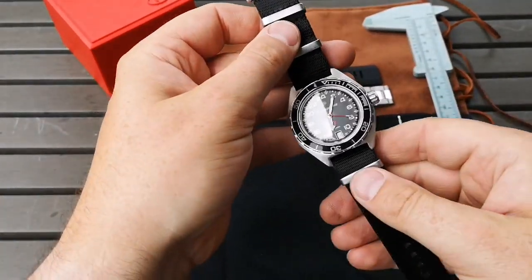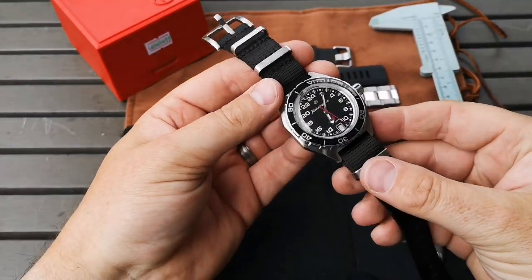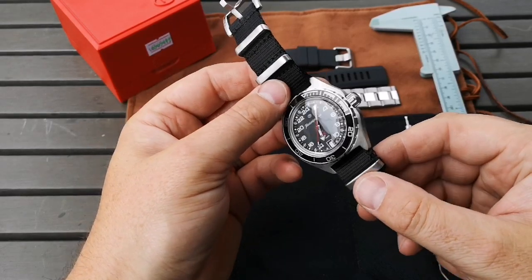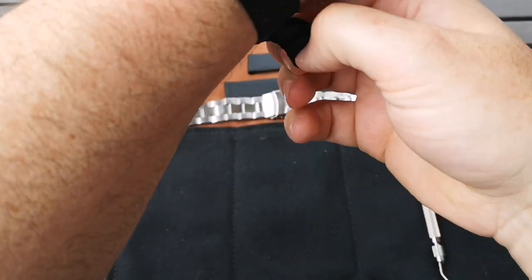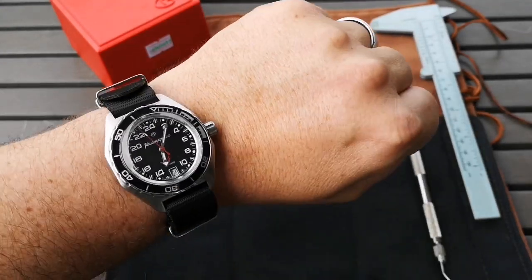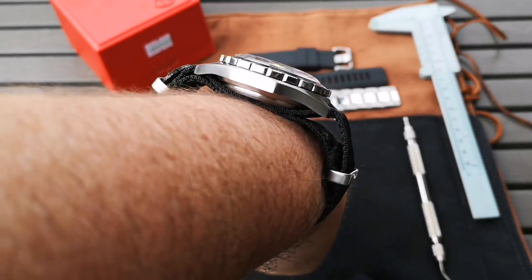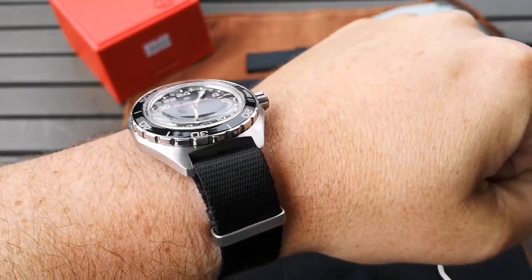There we go — pretty great looking strap option for your Vostok Komandirski. That black keeper and clasp are matching very closely to the finish that's on the watch. On-wrist shot — yeah, I like that one a lot. That's a pretty great look. I just can't get away from that crystal — it's a really great look.